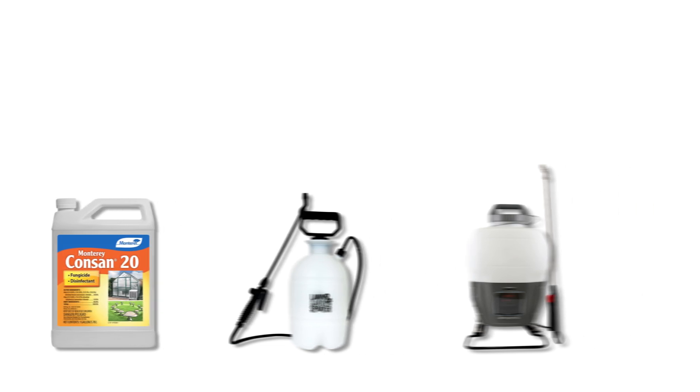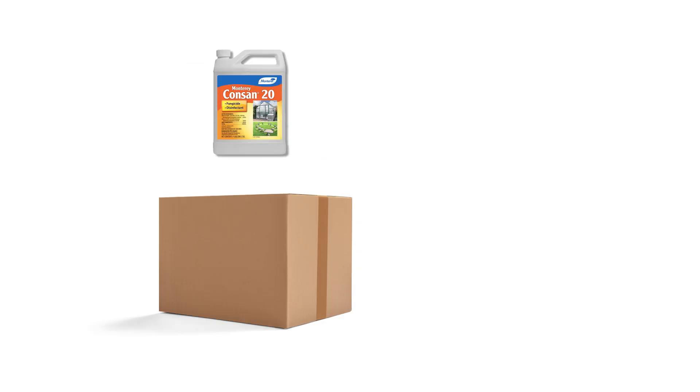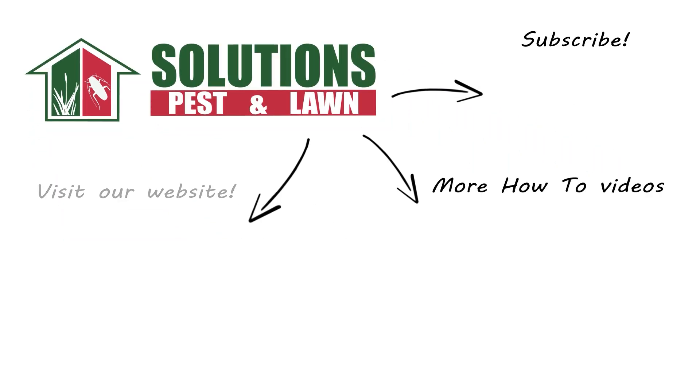With these professional products and tips from Solutions Pest and Lawn, you can stop slime mold from growing in your lawn. We offer fast, free shipping to help you get control quickly. Visit our website to get your products today.